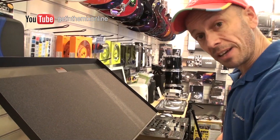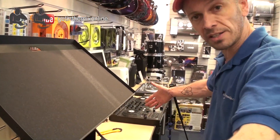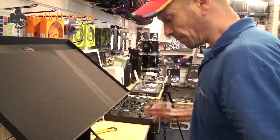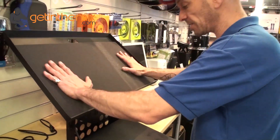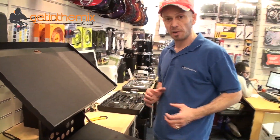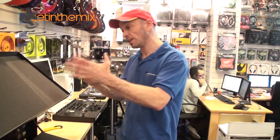A stand like this is ideal if you haven't got much room. If you had to have your mixer on the table and two CD players, you're going to be looking at quite a big expanse. With something like this stand, you've got your mixer here and your players at the top, so you're using less space.